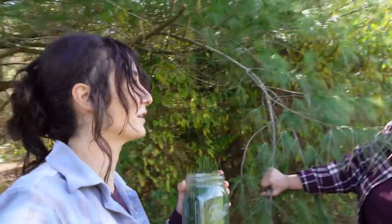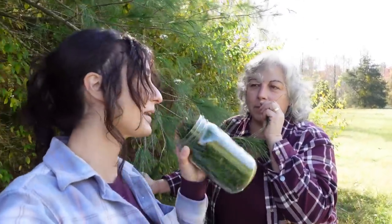It smells really, really good. It's like Christmas — it's almost got a lemony quality. Yeah, it's beautiful.